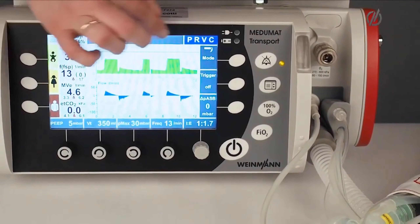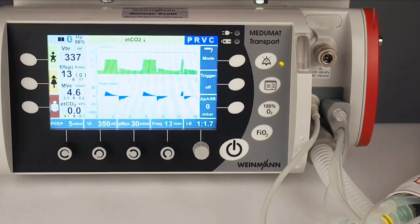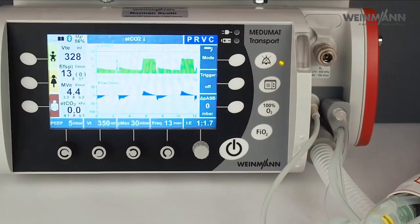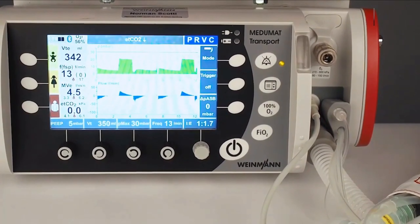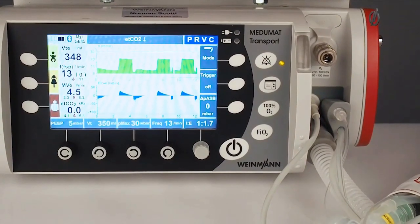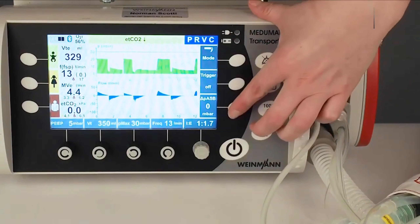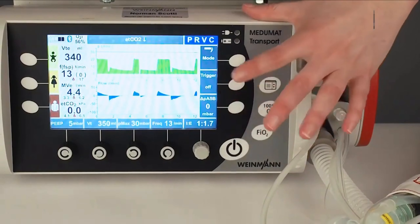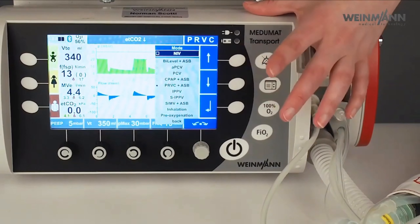On the top you have the status line showing the battery status and the ventilation mode. Here you can also see the alarms — in this case an end-tidal CO2 alarm because we don't have a patient who exhales CO2. Here you have the possibility to do further settings in this mode, such as pressure support or the trigger, and also here I can change the ventilation mode.